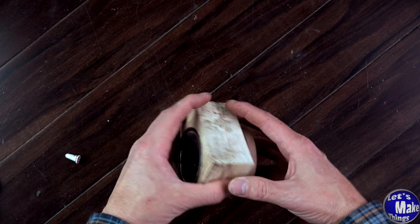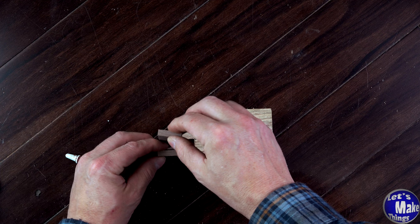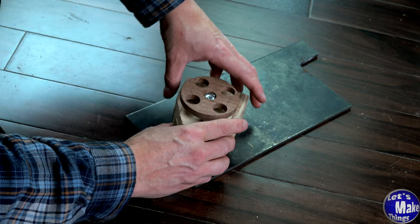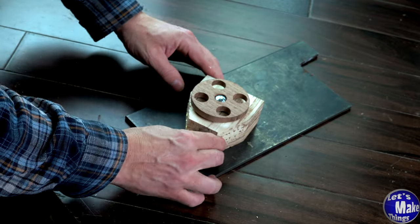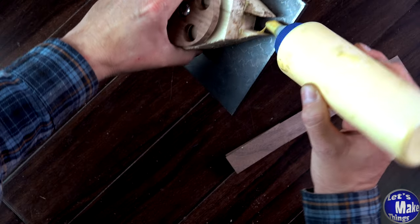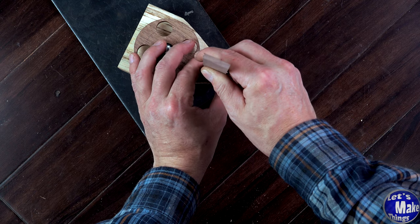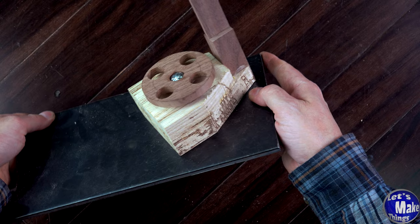Now I'll go ahead and add this — we'll glue it on, and then glue the other pieces in the front like that. I can lower it down and that is a nice clamp. I'll add a little bit of glue on the inside and then a spacer to keep it all lined up. We'll come back in a few hours when this is dry.